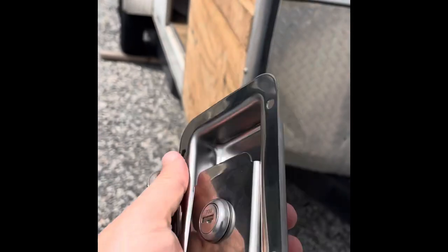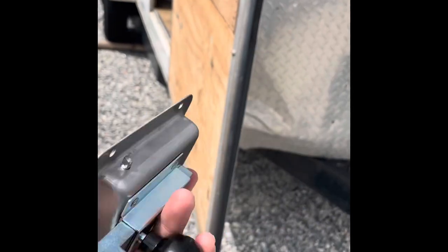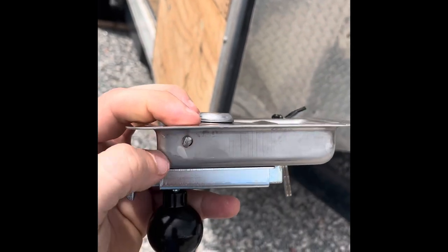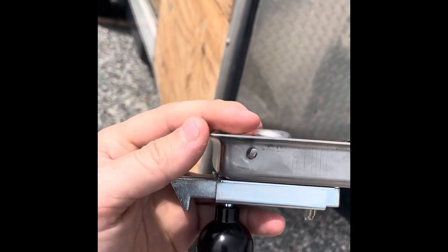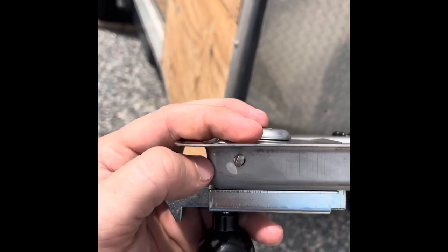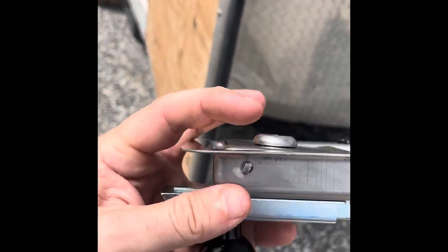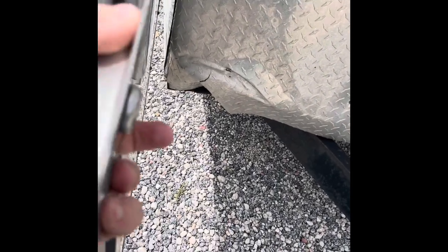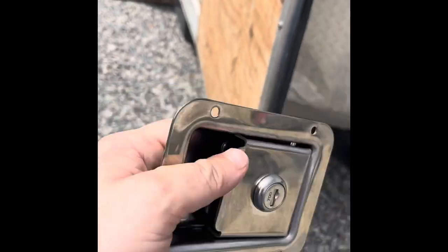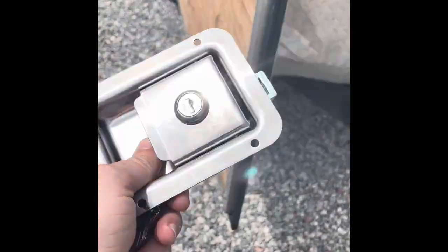I found this one on Amazon — it took me a long time to find it. I had to buy them in a pack of two and it was about 44 or 45 dollars. I'll leave a link in the description so you guys can find it a little easier. This one is three-quarters of an inch from the front face panel to the back box, which is exactly what I need for the size of my door. The handle sits on the inside, so the critical measurement is making sure that back box portion is three-quarters of an inch.